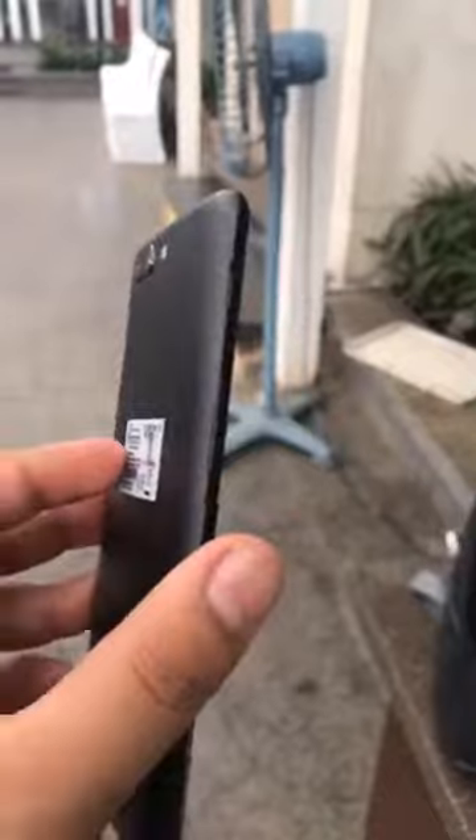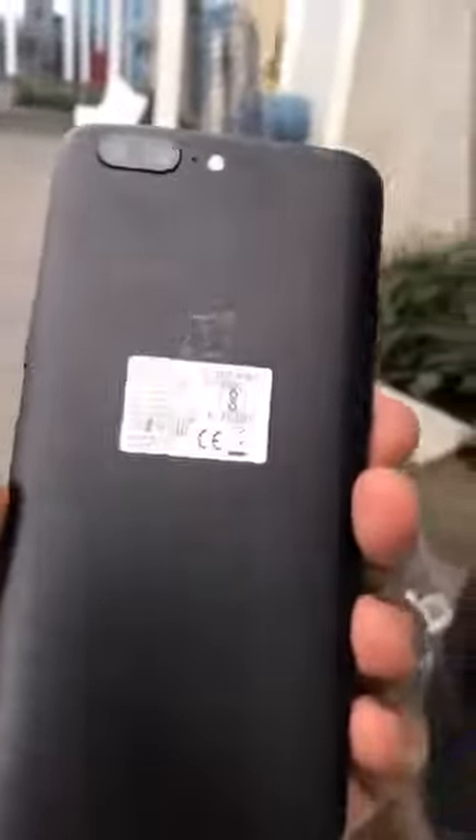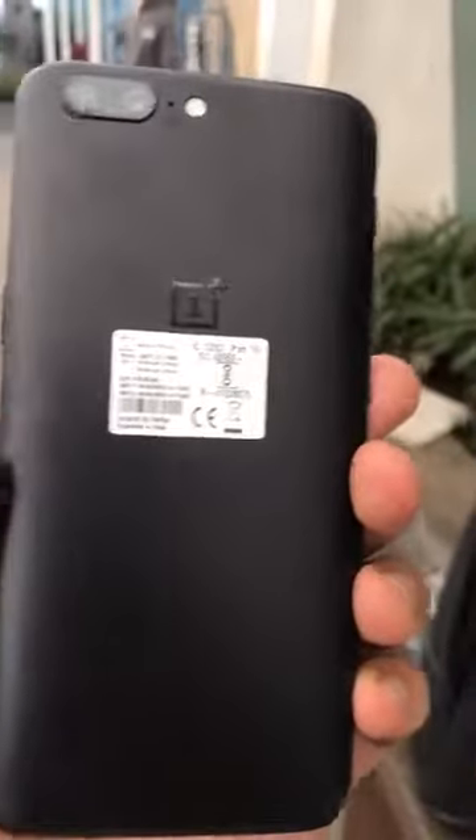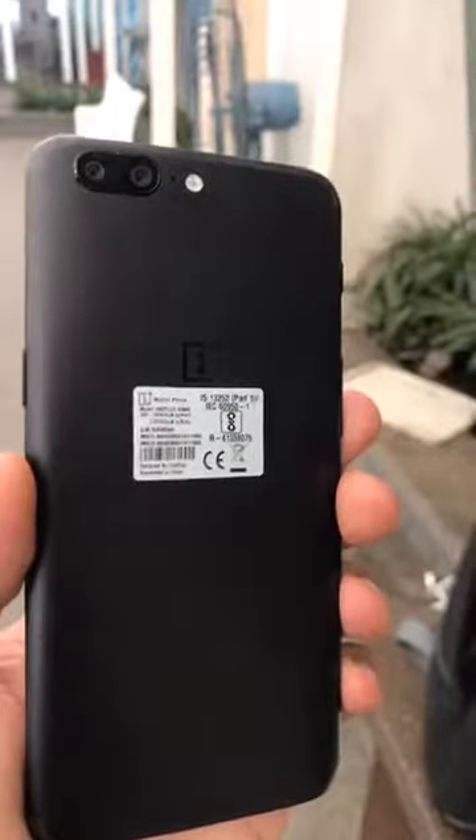Alright everyone, what you're looking at is the OnePlus 5. Finally it's been launched here. After so many months of anticipation and all those rumors and leaks and all those renders, this is what the OnePlus 5 finally looks like.